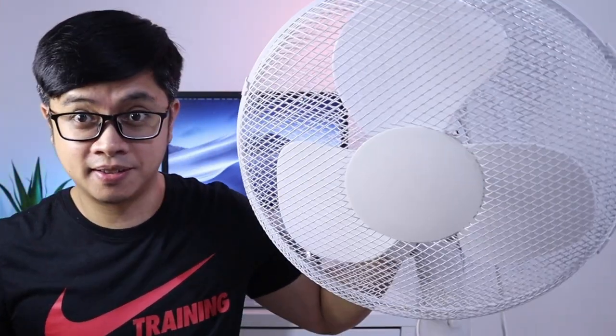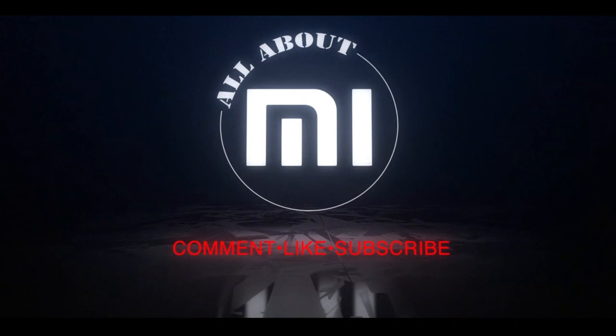Will this make this smarter? Let's find out. Oh, it's heavy. What's up Xiaomi fans? This is Christian and welcome back to All About Me where I talk about Xiaomi products. If you're new to this channel, consider subscribing. I'll be uploading videos every week. And spoiler alert, I have a few tips about this product that I'm actually adding in this video, so keep on watching until the end. Let's go ahead and unbox this.